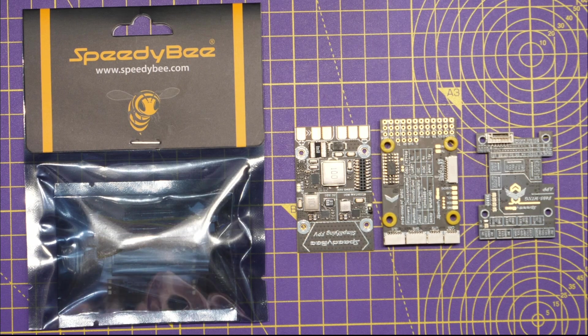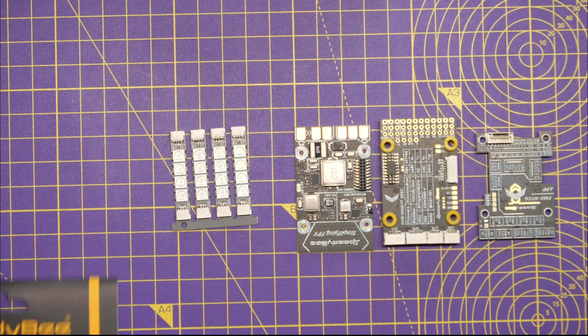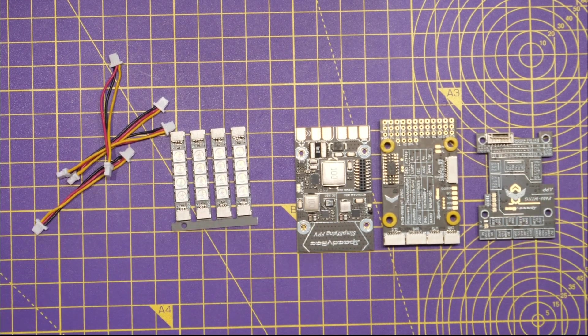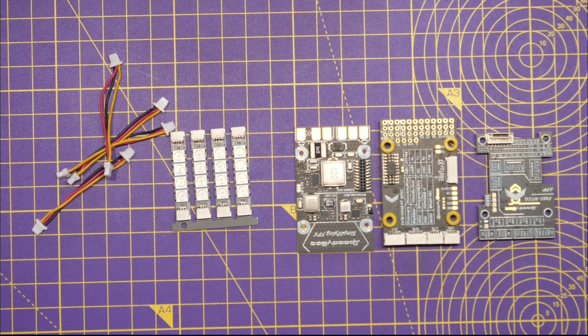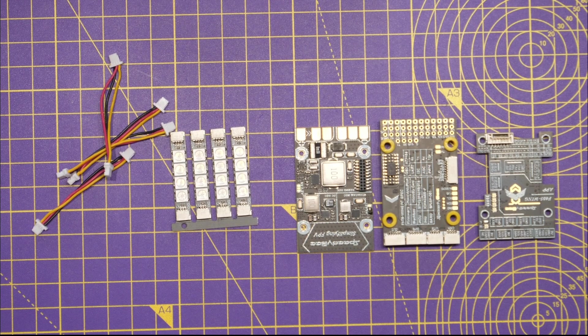SpeedyBee have dedicated headers for LEDs on this flight controller because they are also selling LED kits. This is a set of four LEDs on a PCB with four wiring harnesses that are plug-and-play and ready to use with this flight controller — another nice accessory allowing you to customize your aircraft however you want.